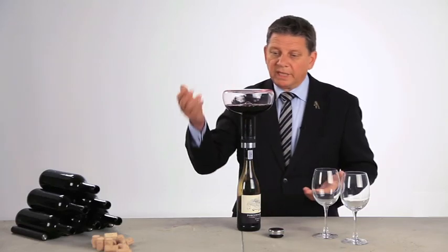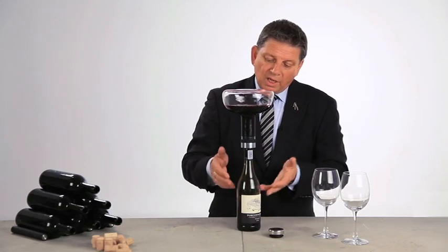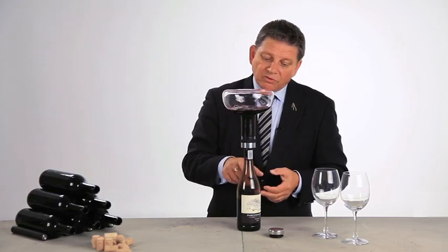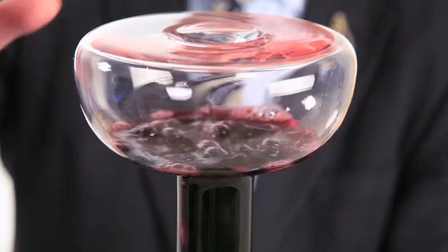If you want to, you can leave the wine in the carafe and serve it from the carafe. But here you have the wine double decanted, with a lot of air into the wine. The wine is getting smoother, and it's ready to drink from the bottle directly as soon as you've got it back there.